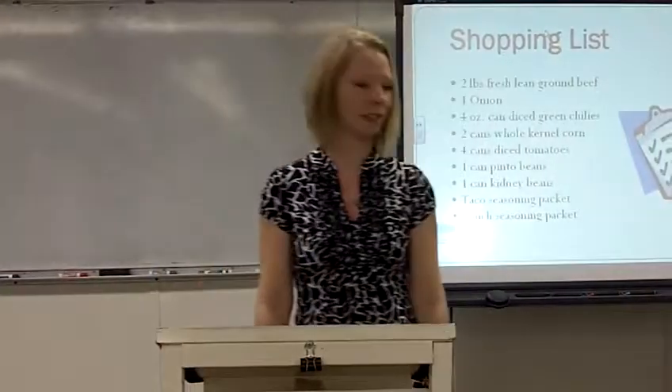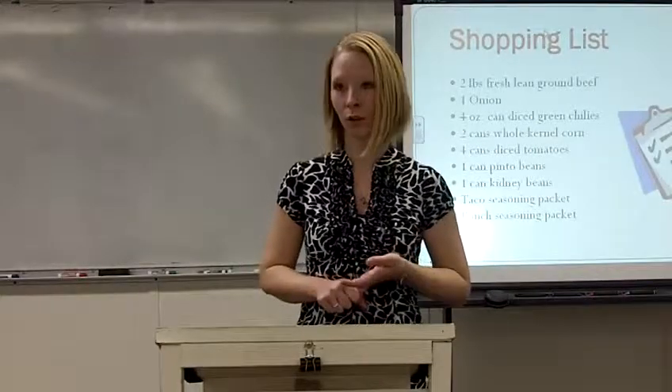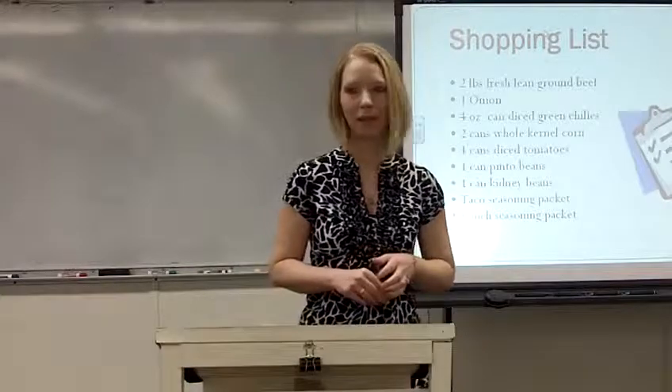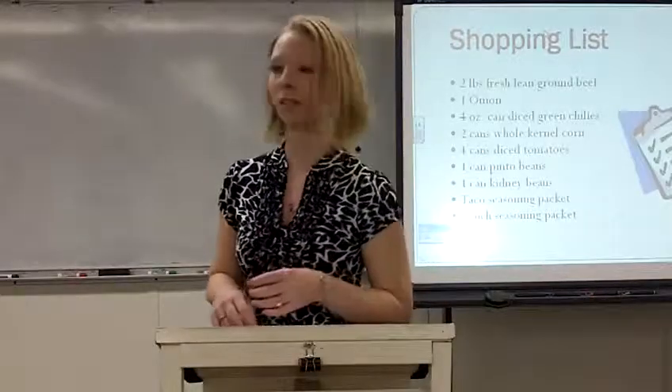For your shopping list you're going to need two pounds of fresh lean ground beef, one onion, two cans of whole kernel corn, four cans of diced tomatoes, one can of pinto beans, one can of kidney beans, a taco seasoning packet, and a ranch seasoning packet.